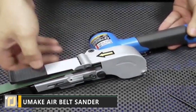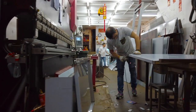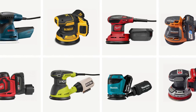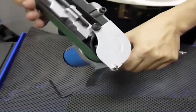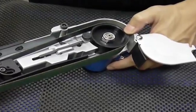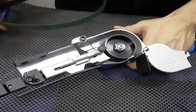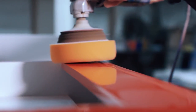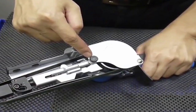The Sumaki Air Belt Sander is an innovative take on the traditional hand sander format that offers far greater flexibility than is usually possible. If you've ever done any DIY jobs around the house, you've probably used some sort of handheld sander. The Sumaki Air Belt Sander has been specially designed to reach those hard-to-get areas of your project that a traditional sander would struggle to get to, making short work of tasks that would otherwise take hours.